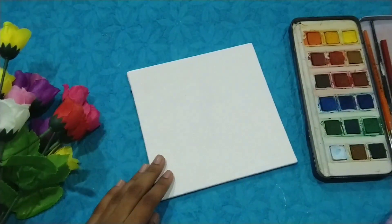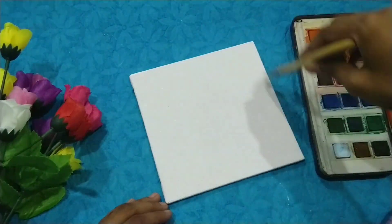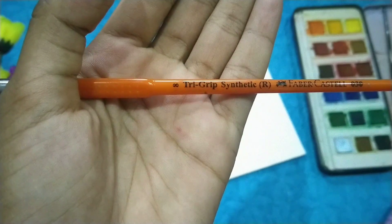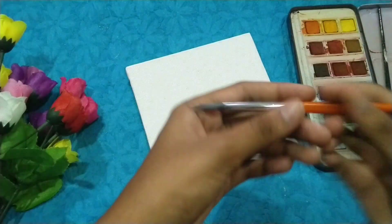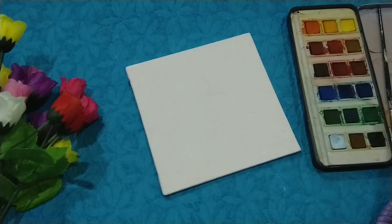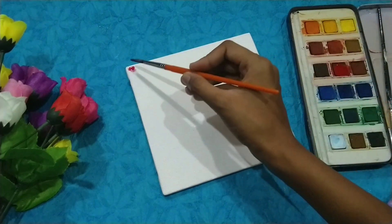Dip the brush in water and just go on applying it on the canvas. Then next I'm using a number 8 brush for painting. You need to take the color and make some patches of different colors and then blend it properly so that it gets a good texture.